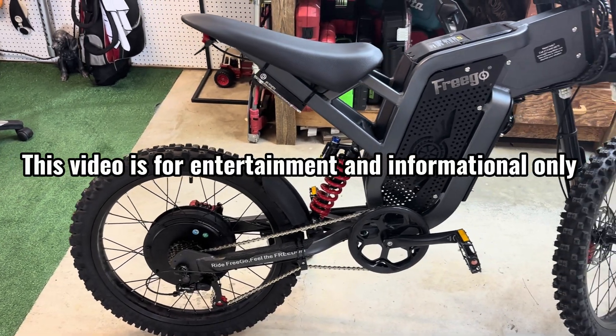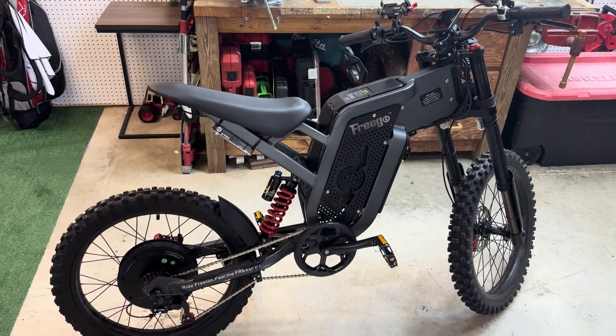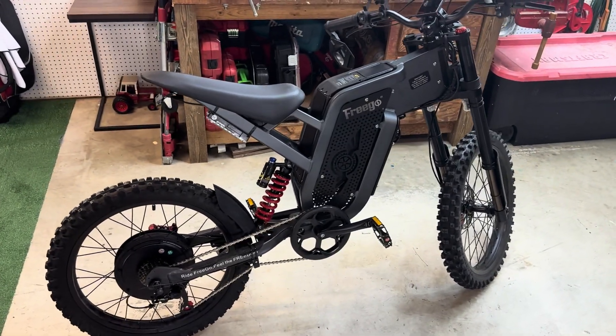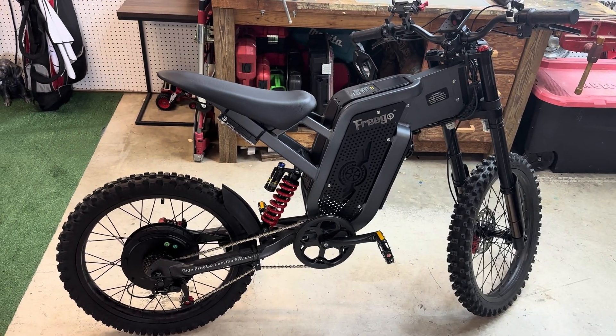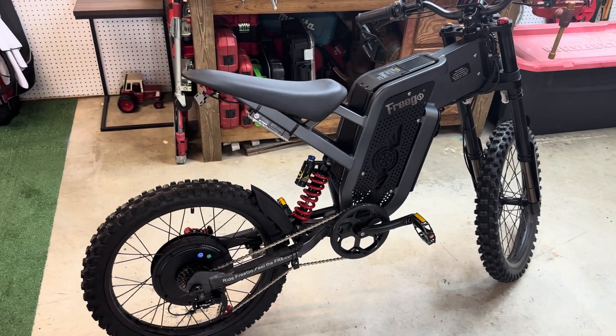Before I start this video, I just want to say this is for entertainment and informational purposes only. Do not do what I do and do not try to mimic or copy me. It could result in voiding your warranty and could mess up your bike or cause harm. This is just for entertainment purposes and information.